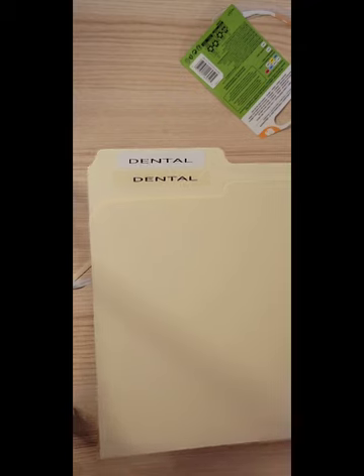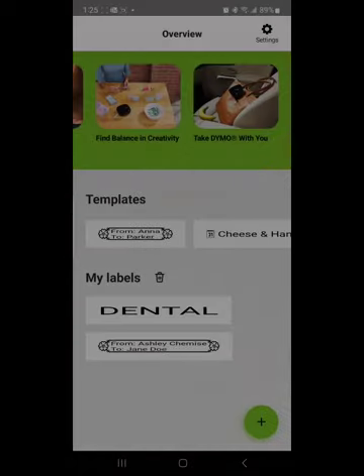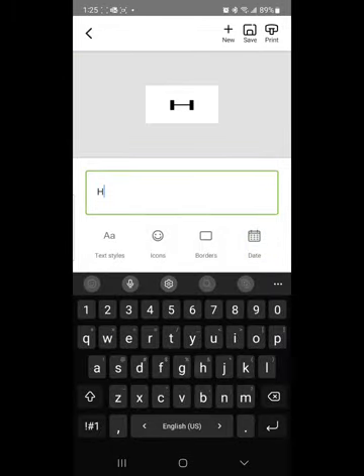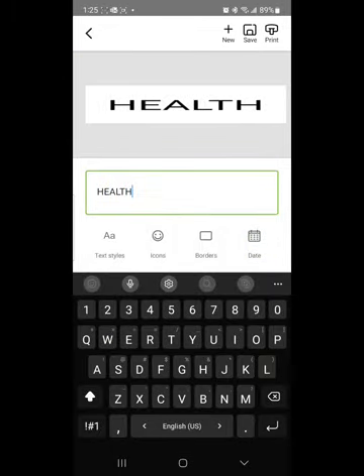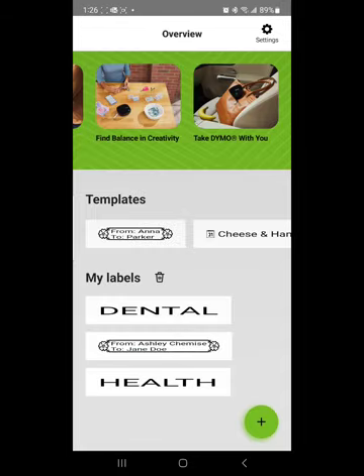There's something else I want to show you in the app that I thought was pretty cool. From the overview page, you can actually save multiple labels all in one spot, instead of having to type one label, print it, go back, and type it again. Go to the little plus sign at the bottom right-hand corner, type in your label — for example, 'health' — then click save at the top right-hand corner, and go back using the back arrow. You can do that for all the labels you're planning to use for your file folder tabs.